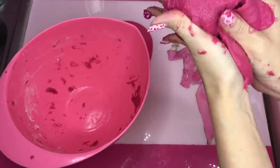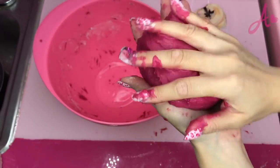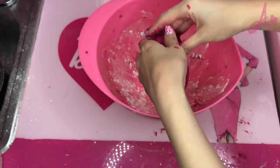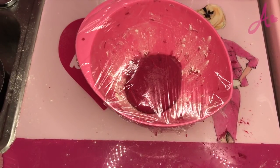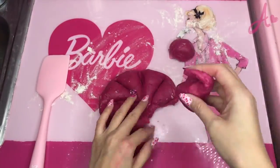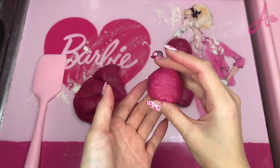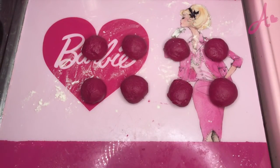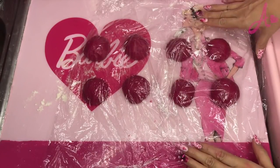Now I use my hands. It's so slimy at first. Now put a little flour in the bowl and put it here, and cover with plastic wrap and leave. It's been 40 minutes. So I cut into eight pieces and make them round. Then cover with wrap and leave for 50 minutes.